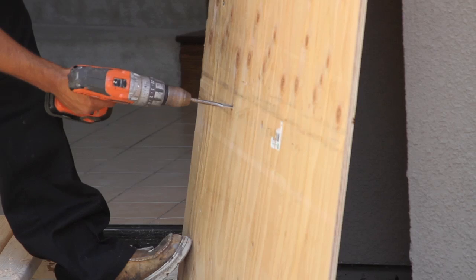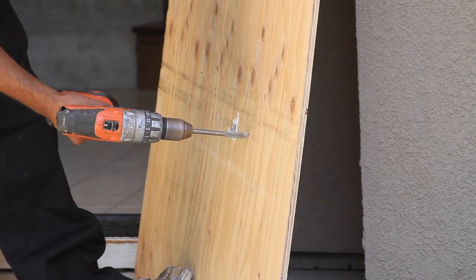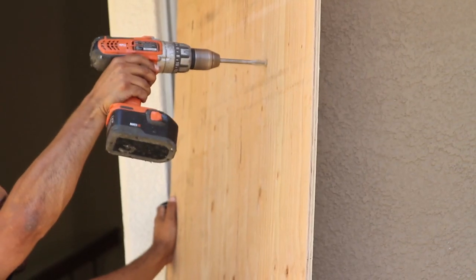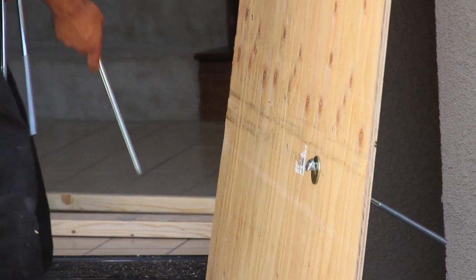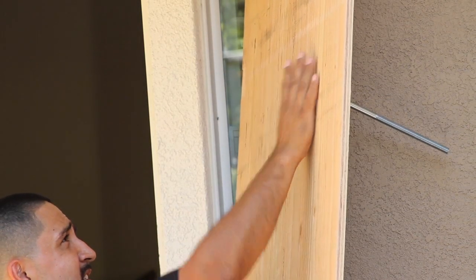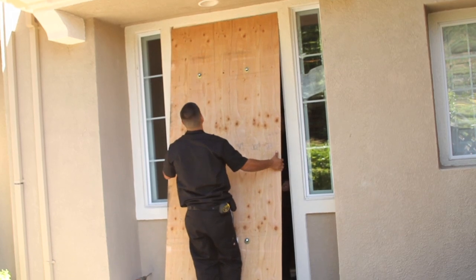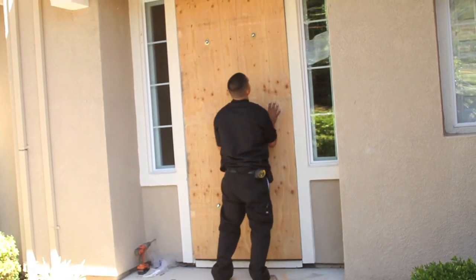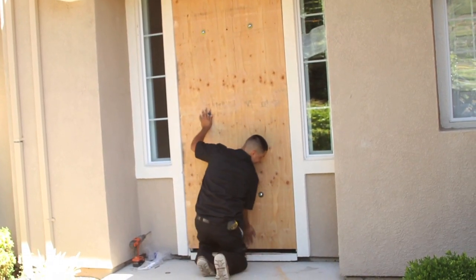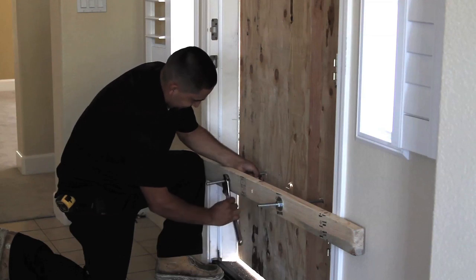Next, drill holes in the plywood and 2x4s according to HUD specs, allowing the carriage bolts to pass through. Take a photo of the plywood in the door opening before placement of the carriage bolts and 2x4s. Finish by passing the bolts through the holes and fastening the nuts.